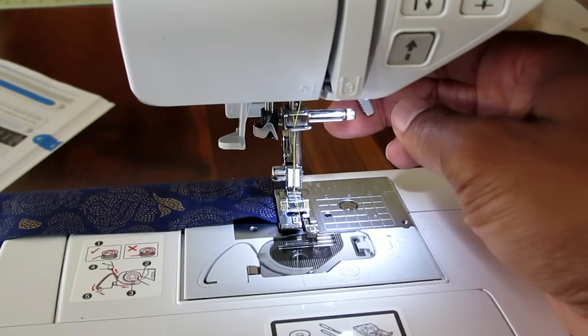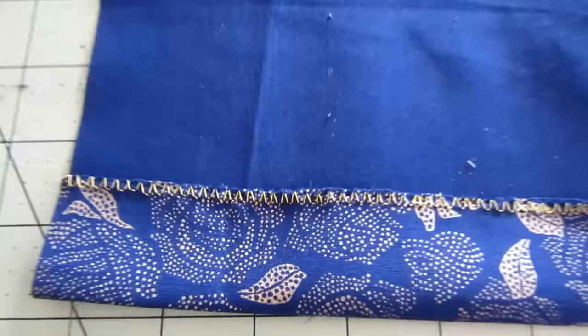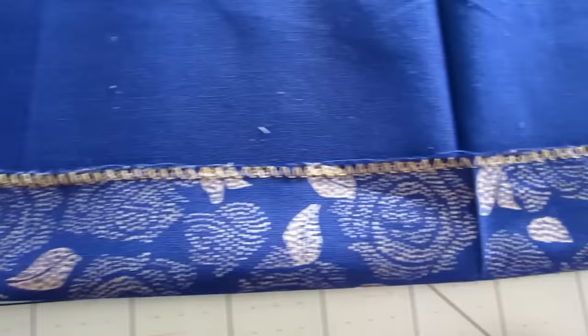Once you get done, needle up, let's take the fabric out and take a look at it. Here's the decorative overcasting stitch — this is what it looks like. Now let's work on the thick duck canvas and compare the two.